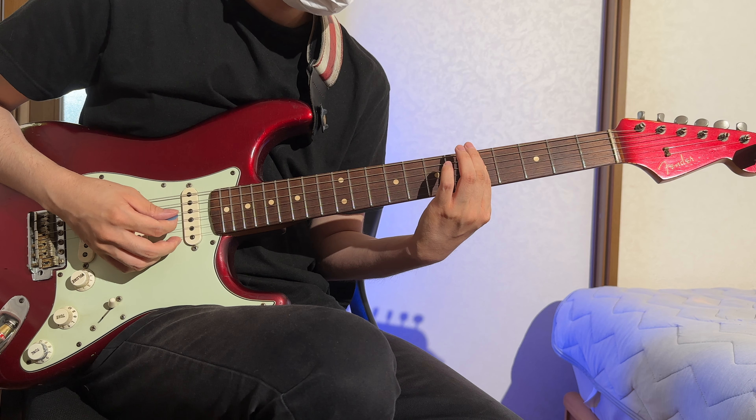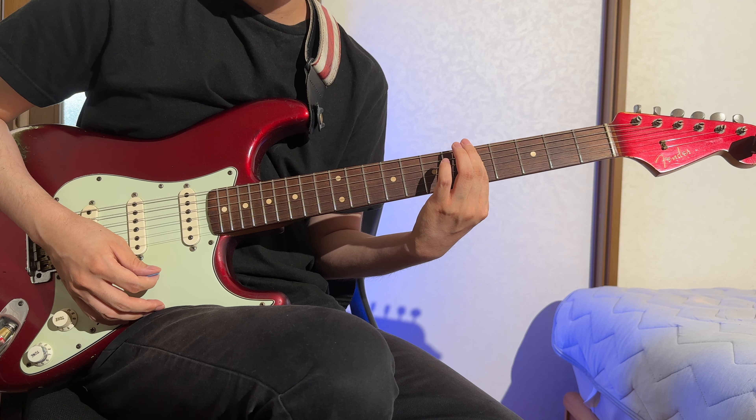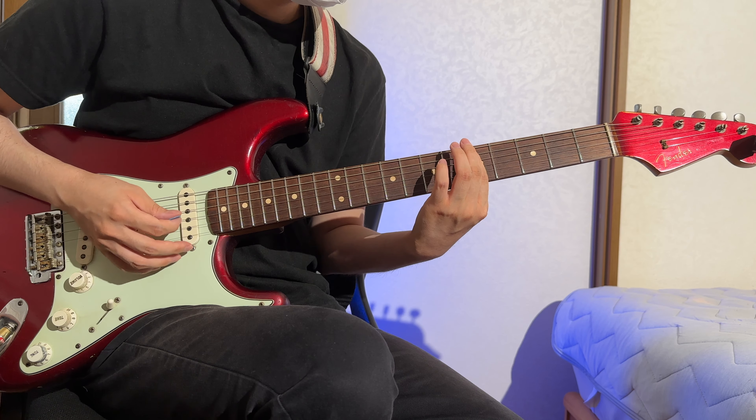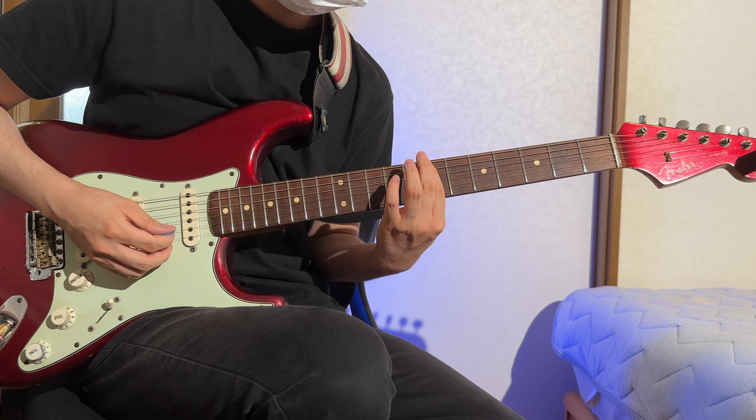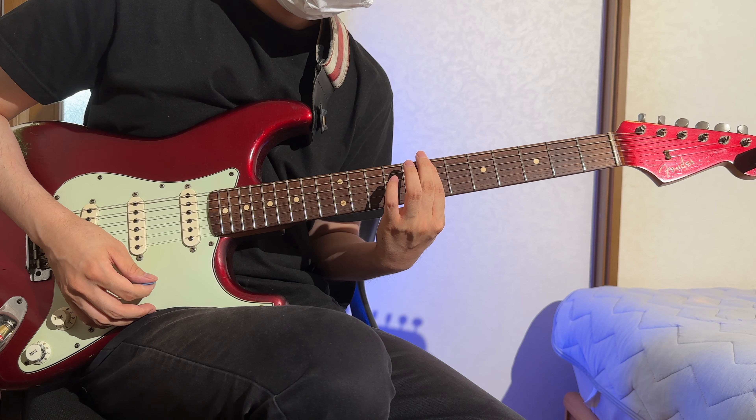You can also play G and A by barring all the strings with your index finger. This technique lets you play a major chord on any fret, an elegant aspect of slide guitar. This simple maneuver allows easy access to major chords and their chord tones.